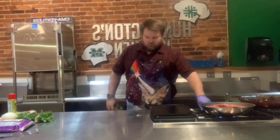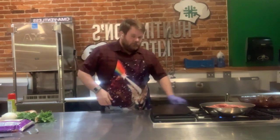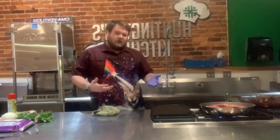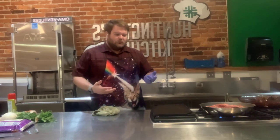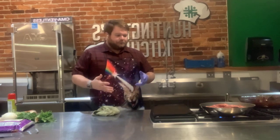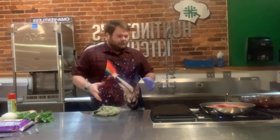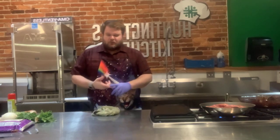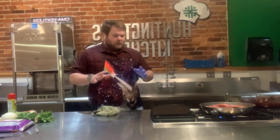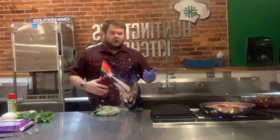If you did it the slow cooker way, this would be a great thing to do before you head out to work in the morning. You can skip the searing step if you really want to — just put the whole chuck roast in the crock pot and throw your stuff in there: put your enchilada sauce, your beef broth, your cinnamon sticks, your bay leaf. Then when you come home, your house will smell amazing. Even with the pressure cooker it smells awesome.